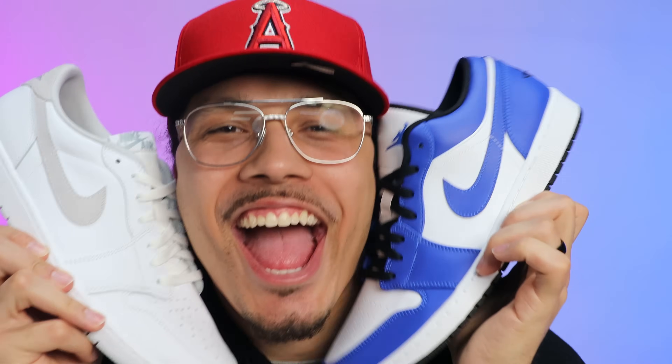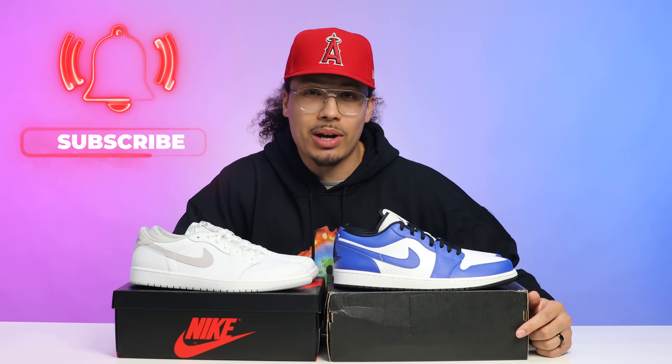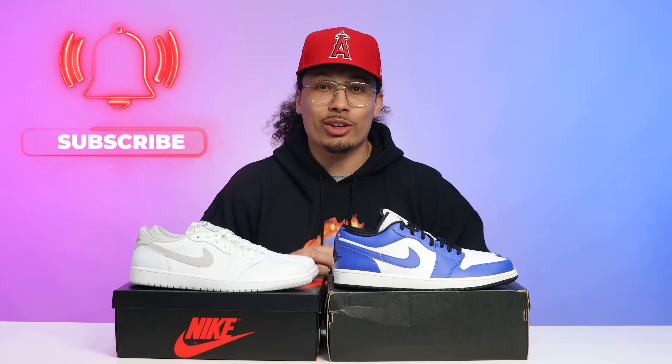Today I'm going to be breaking down the difference between an OG Air Jordan 1 Low and a Retro Air Jordan 1 Low. There are going to be a lot of people saying these shoes are the exact same and there's nothing to worry about, but trust me they are not the same. My name is DJ and this is the DNA Show — on this channel I love breaking down sneakers and showing you the differences between styles, cuts, and materials, and especially why this influences the value of these shoes. If you haven't already, consider subscribing — we are very close to a million subscribers.